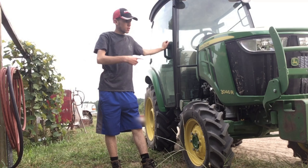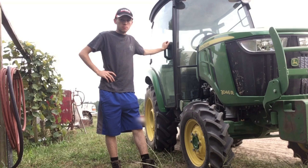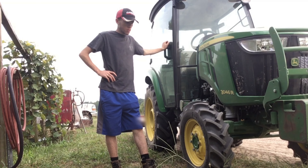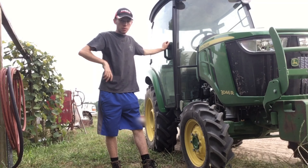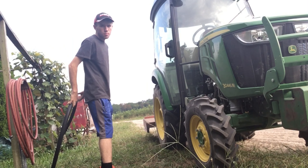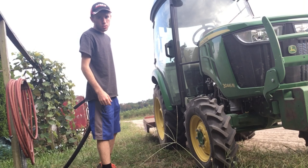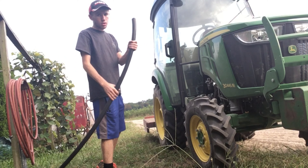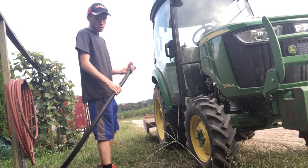All right guys, just got done mowing — it's pretty dirty, pretty dusty, barely able to see through the windshield when the light's hitting it. So I'm going to wait for this to cool down and then we're going to hose her down. All right, the tractor cooled down, and we're going to hose her down now — turn the water on.